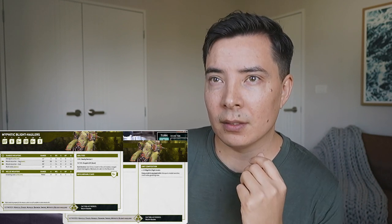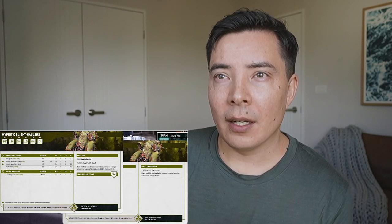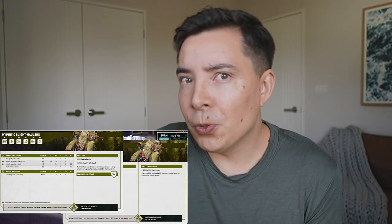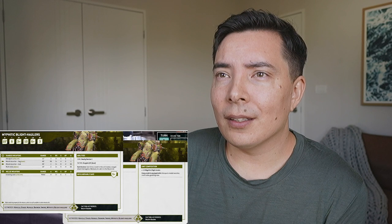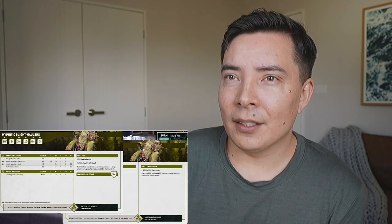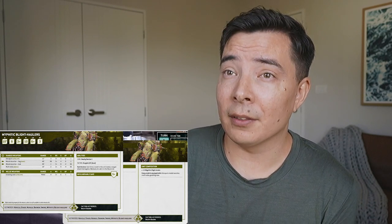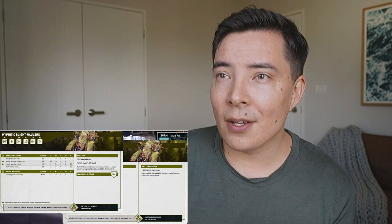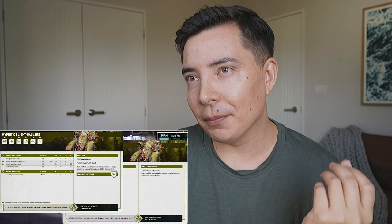Underneath that we've got missile launcher frag and missile launcher crack. Before selecting targets for this weapon, select one of its profiles to make attacks with - so you choose one or the other. The range is 48 inches - wow, that would cover most of the board! The frag has d6 attacks, the crack has one attack. Both are BS 3+. Strength 4 for frag, strength 9 for the crack one, with AP minus two plus d6 wounds.